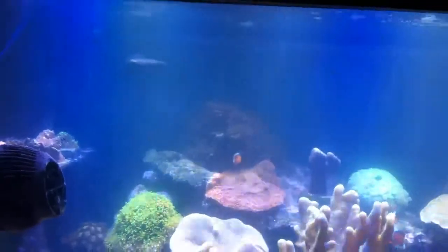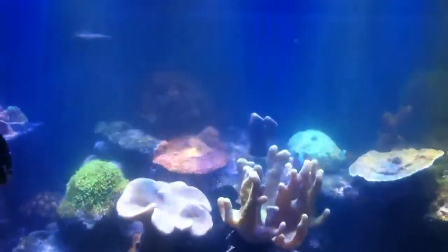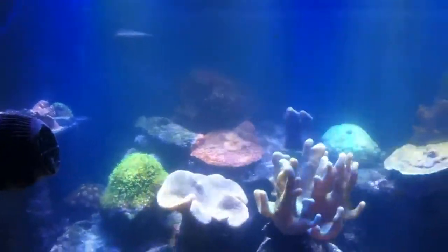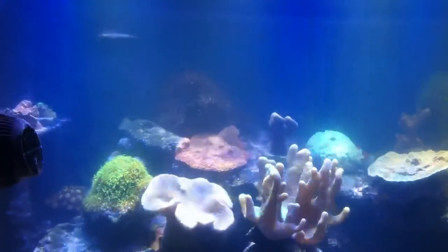I just wanted to show you guys what it looks like from my perspective when I'm feeding the fish. It's about an hour before the light goes off, so I do this when I know for sure that all the corals have been opened up and stuff all day.